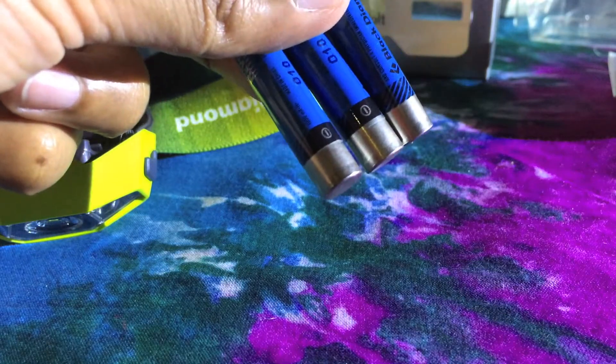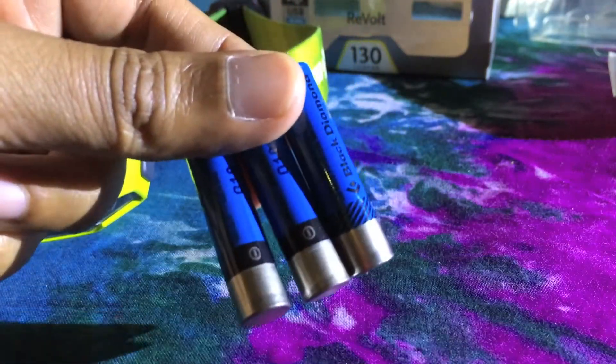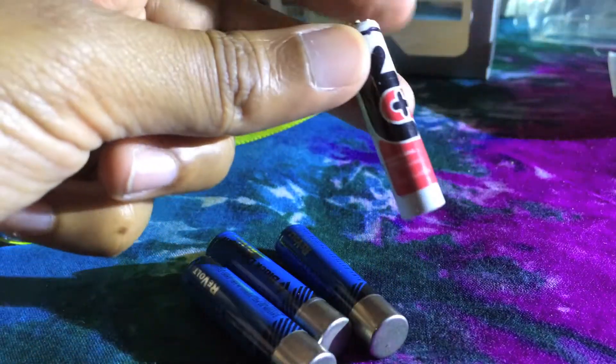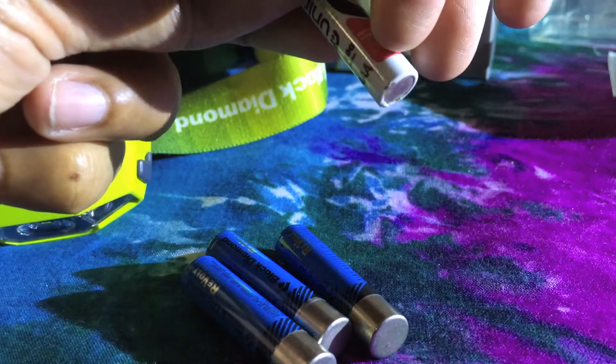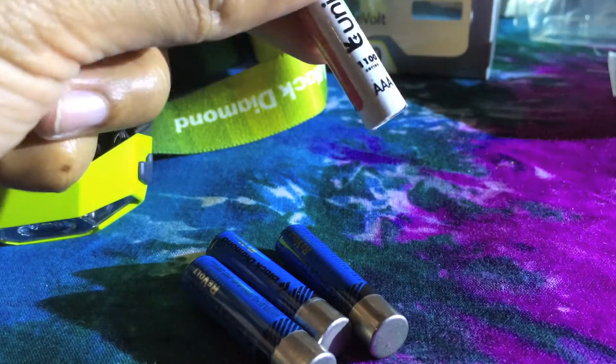If we want to use our own rechargeable batteries, we shall have to remove the battery level indicator from its negative terminal. Here it is.